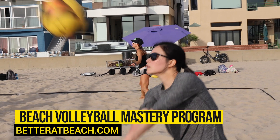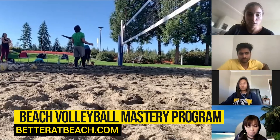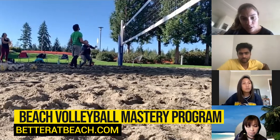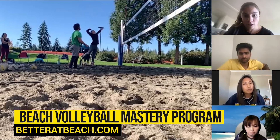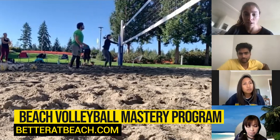If you're looking to dive a little bit deeper into your game, make sure you check out our Beach Volleyball Mastery Program, where you're going to have two weekly meetings, a live coach, and the option of uploading your own videos to have them analyzed by a coach.